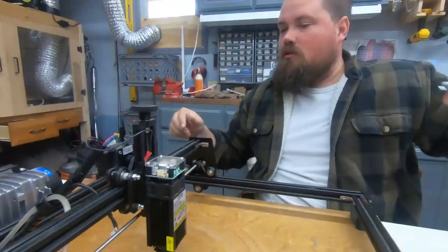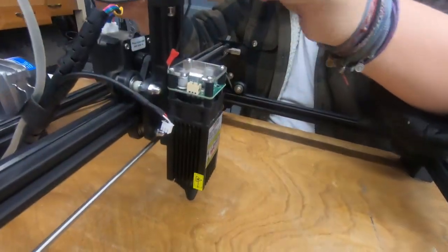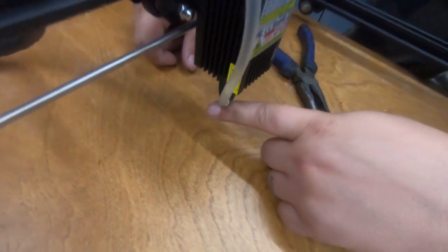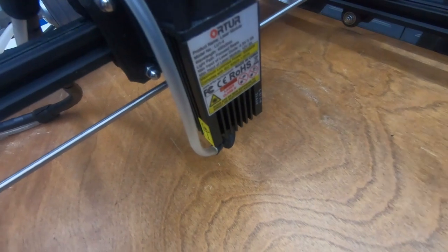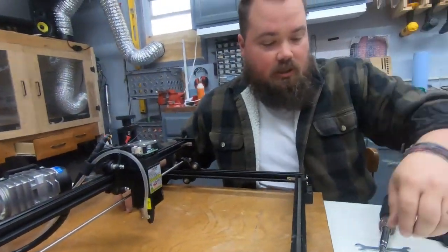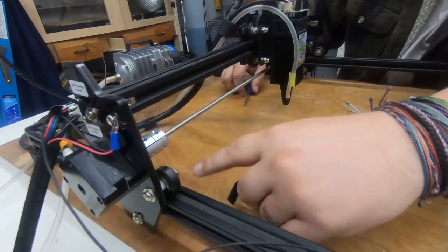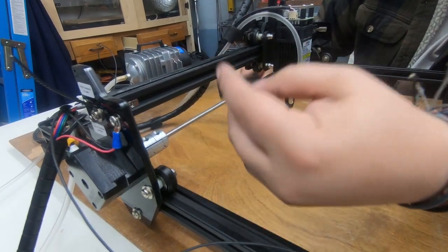Now we'll reattach the airline. That was a snug fit — this has been out in the cold so it was not very pliable. Got some warm water and some needle nose pliers, stretched out the end, got it on, and now it is super snug. Last piece — homing switch. It goes on where this wheel is, so we take this nut and washer off, slide this in, and put that back on.